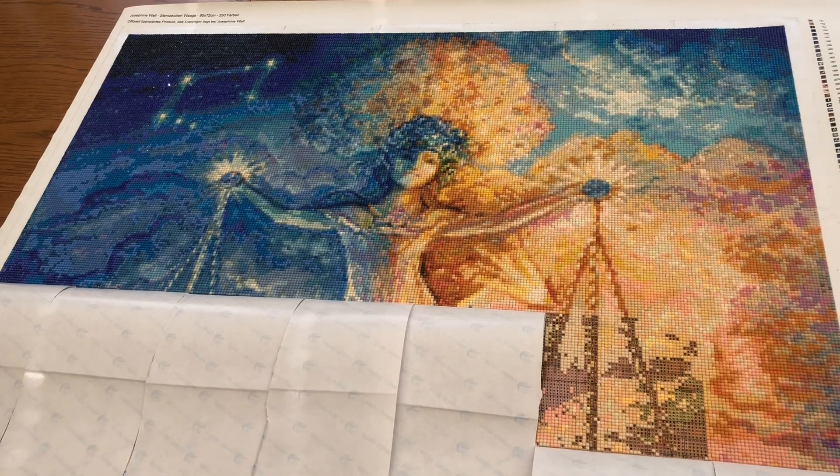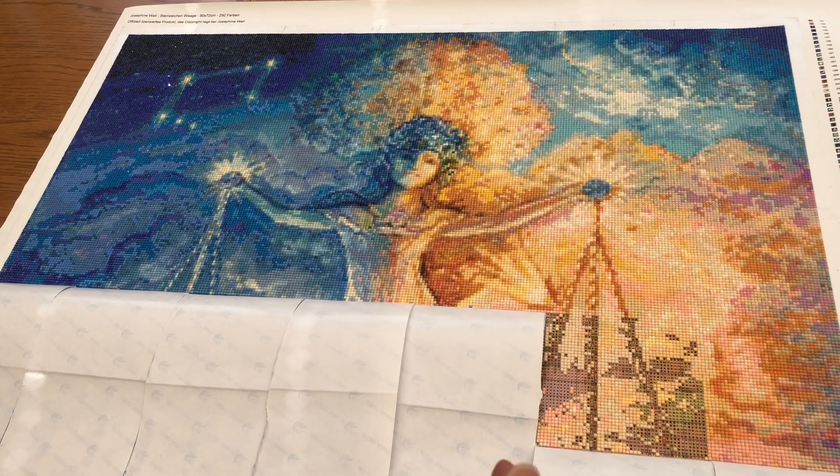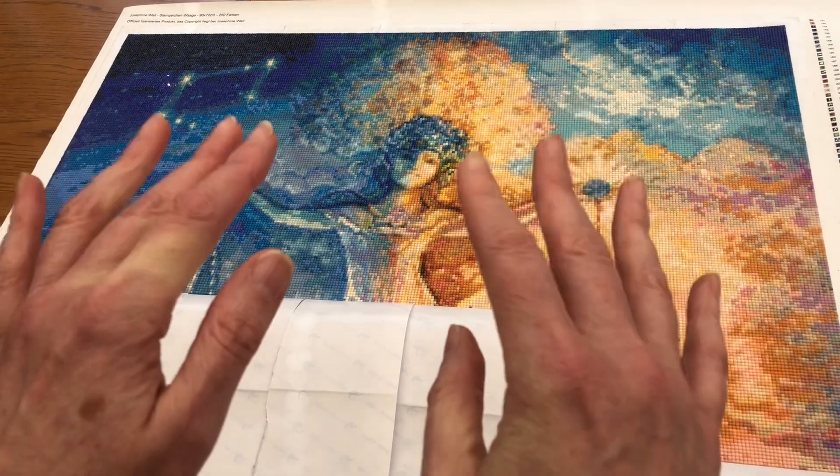As I say, I will continue this this week, and I look forward to updating you for the end of week six. In the meantime, enjoy your own diamond painting. Do leave comments — I love to hear from you all. Have a good week, everybody. Bye for now.